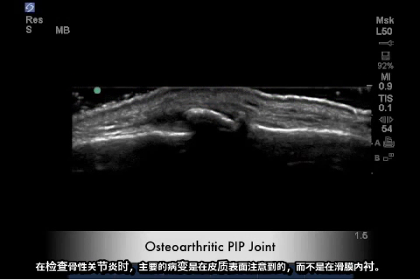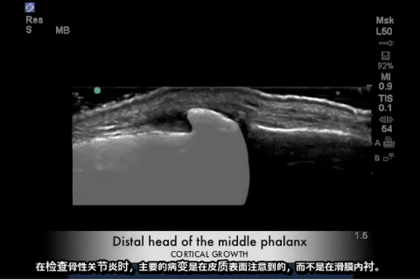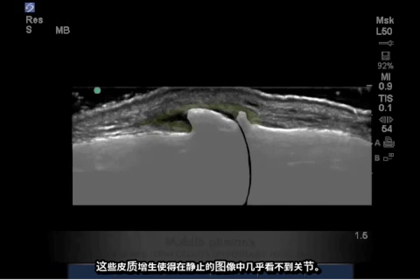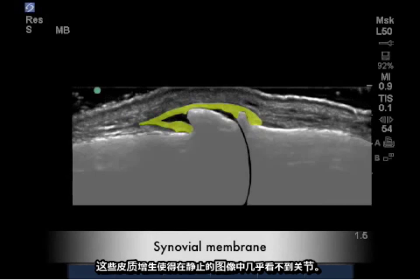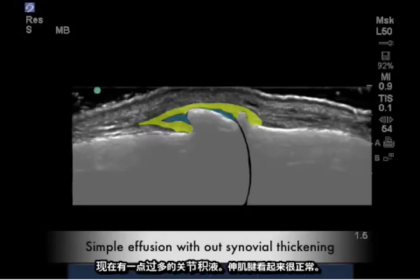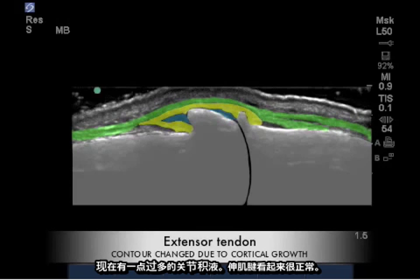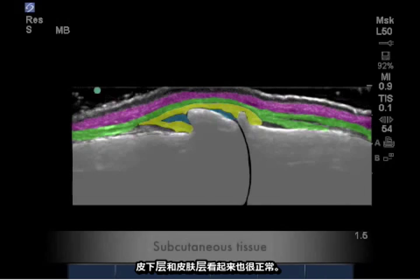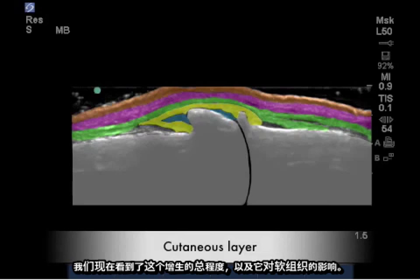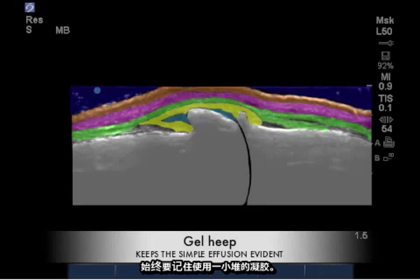When evaluating osteoarthritis, the primary changes are observed in the cortical surface rather than the synovial lining. These cortical growths make the joint almost impossible to see on a static image. In yellow is the synovial lining, which appears normal in thickness. Here we have a little excess joint effusion, and the extensor tendon appears fairly normal, as do the subcutaneous and cutaneous layers. To see the full extent of this growth and its effects on the soft tissue, always remember to use a gel heap.